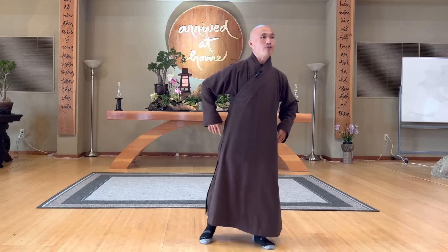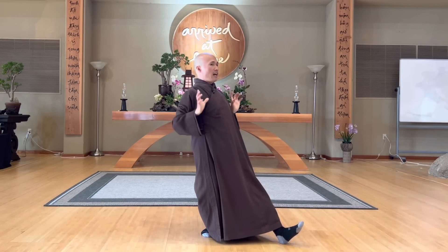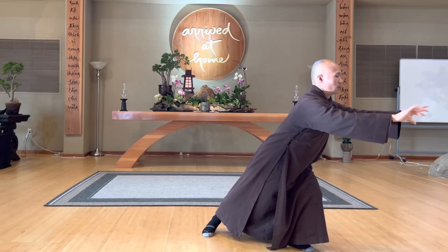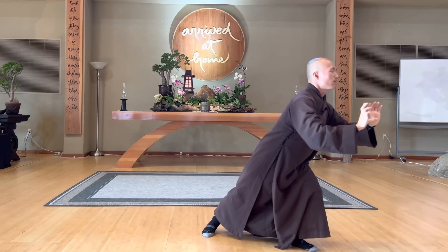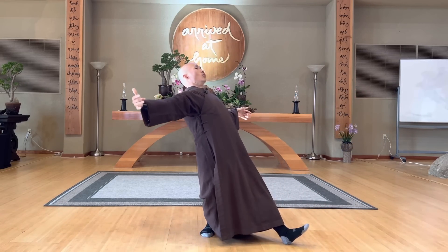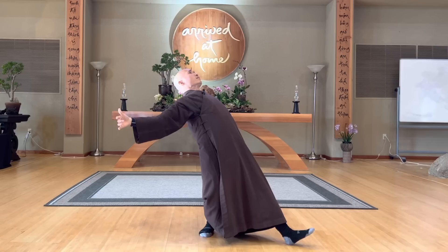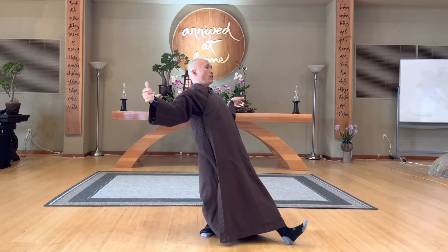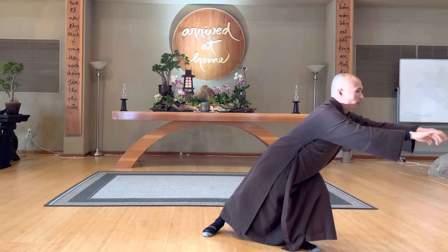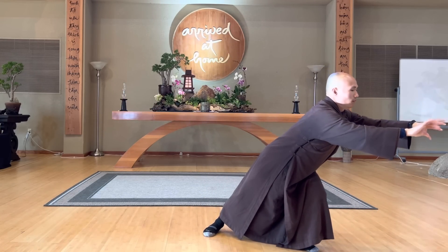Inhale. Next one we call the Buffalo. Open the left leg, breathe in. Drop, open, out — this is called the Buffalo. Inhale, drop, exhale, open your heart. Breathe at the same time. In, out. Open your heart, inhale, drop, exhale. Open your shoulders, in, out. The buffalo is very slow, but it can cultivate energy of solidity, peace, and openness. In, out.